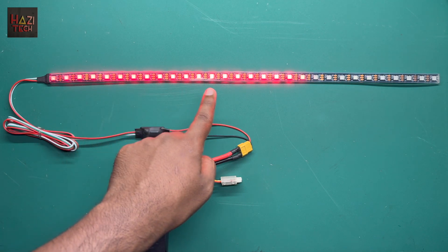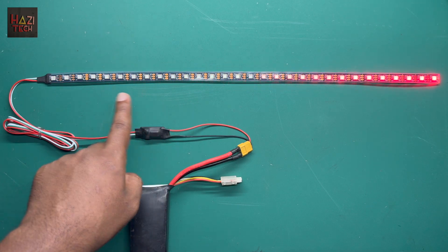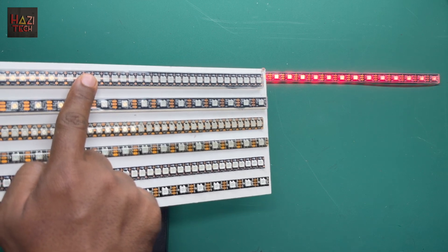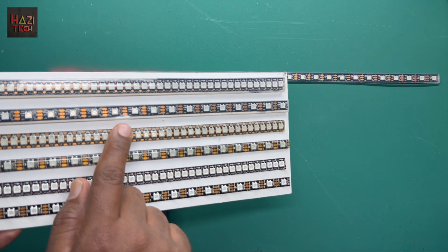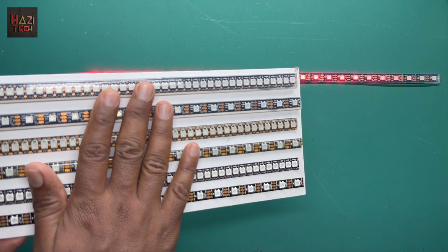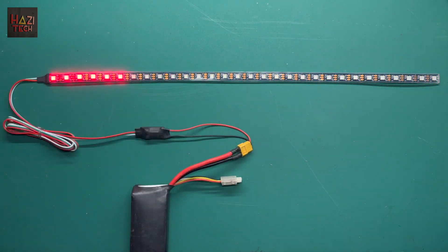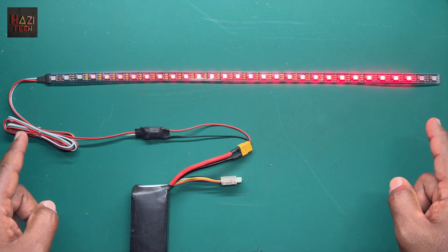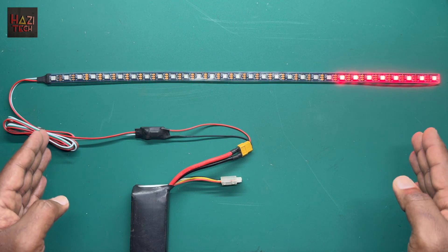Here you can find the 60 LEDs per meter version, but you can also use the 144 LEDs per meter version as well. Here is the sample of the 144 LEDs per meter type and here is the sample of the 60 LEDs per meter type. If you want to learn more details about IP ratings and the latest IP68 LED strips, you can click the link here. The length of the LED strip can also be customized, and the maximum LED quantity we can go up to is 80 LEDs.